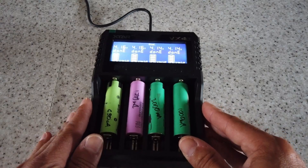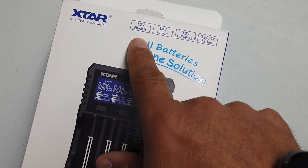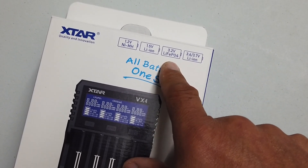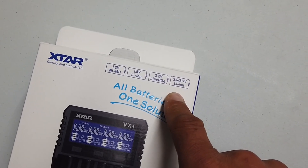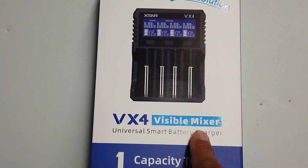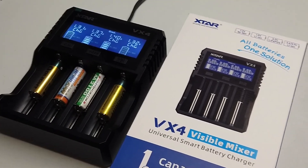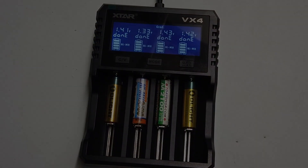What a useful bit of kit — at least you can figure out which batteries are working properly and which ones to throw out. Well done, Xstar. This is compatible with 1.2-volt nickel metal hydride batteries, 1.5-volt lithium-ion cells, 3.2-volt LiFePO4, and 3.6/3.7-volt lithium-ion cells. The VX4 Visible Mixer universal smart battery charger is not only a charger but also a capacity tester — I adore this, it's a lovely piece of kit. Thanks for watching, take care, have a wonderful week!